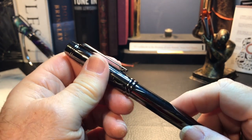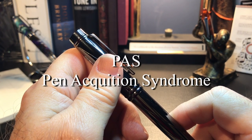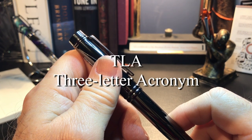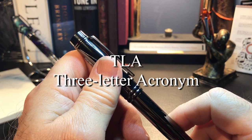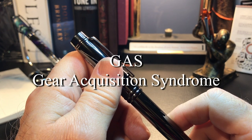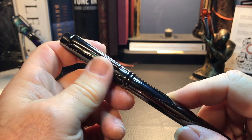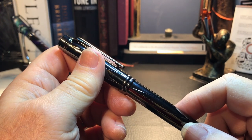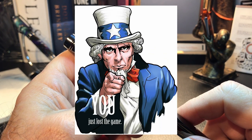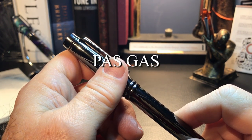This is an origin story — the origin of my PAS. PAS is a TLA, a three-letter acronym, for Pen Acquisition Syndrome. There is another affiliated syndrome that appears with PAS, and that is GAS, or Gear Acquisition Syndrome — the obsessive accessorizing around your fountain pens with ink, paper, roll stops, and pen holders. So if you have these two afflictions, you suffer from PAS gas.